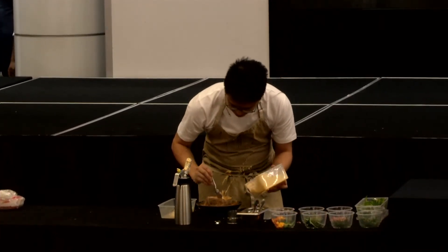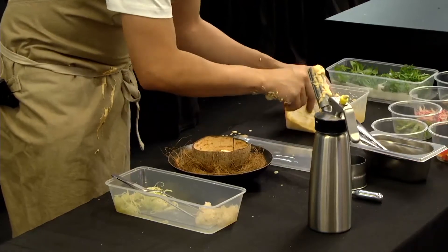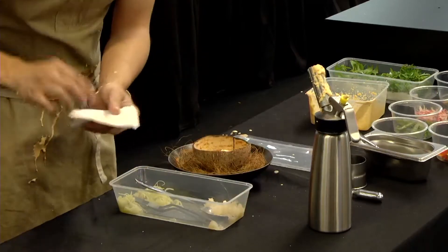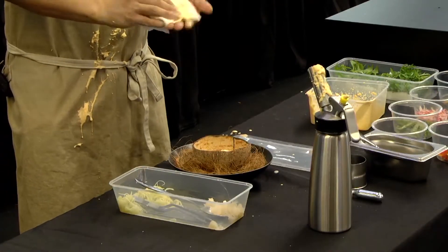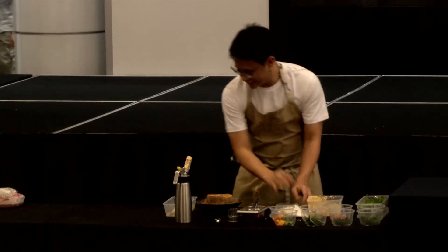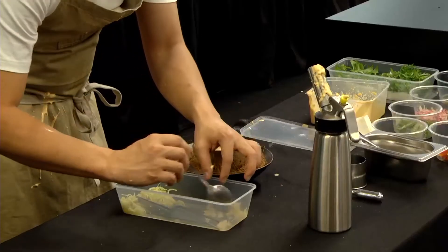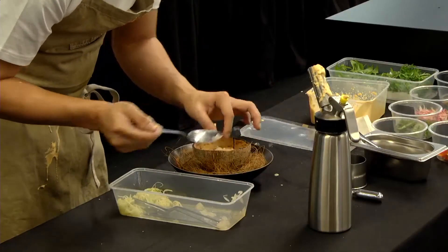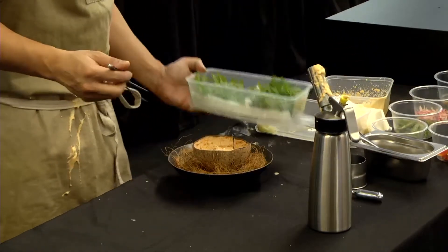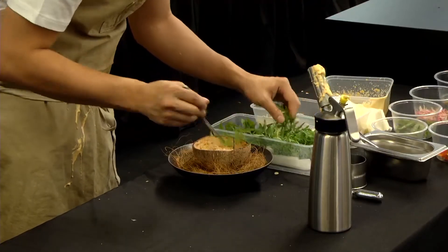So we have a bit of ginger flower cream. We have some pomelo — just fresh pomelo. And we continue with some ulam raja, which is the herb that tastes a bit like raw mango.